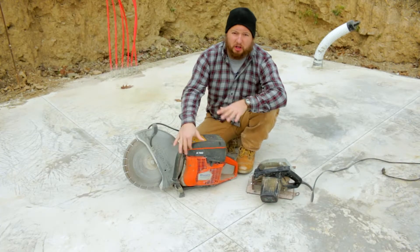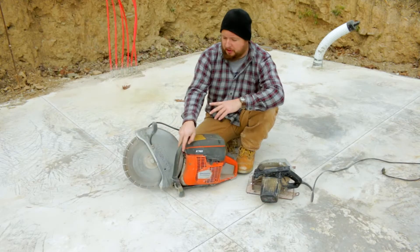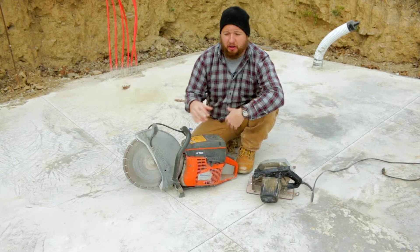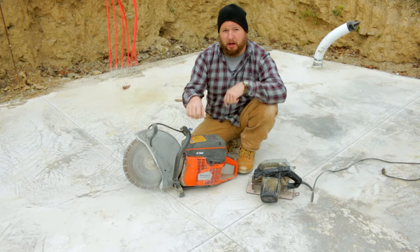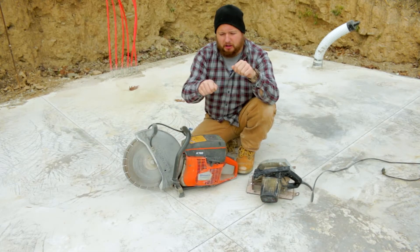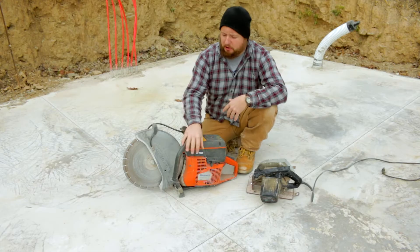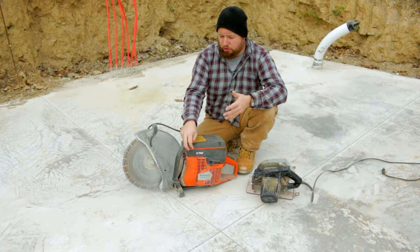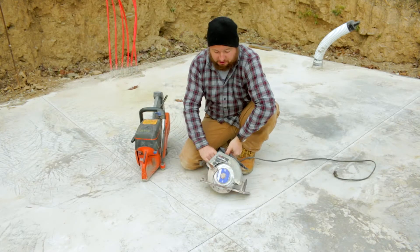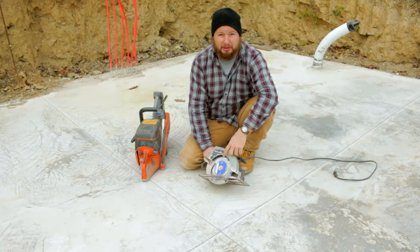So what we have to cut our slab up, we have a concrete saw here — this is the preferred method. However, I don't have a cart to set the depth and just stand behind it and walk and push. I don't want to do this by hand because I don't want it sinking in and just making a variable cut depth, because we really have no way to control it. So instead of this, what we are going to use is just a regular old circular saw with a carbide blade on it.